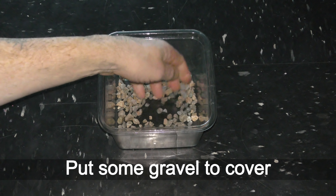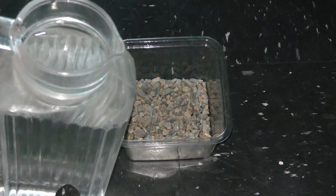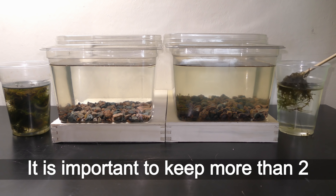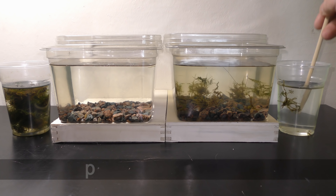Put some gravel to cover the bottom of the box. Add de-chlorinated water — about 1 liter of water fits in this box. It is important to keep more than two types of live, fast and slow growing plants in aquariums.